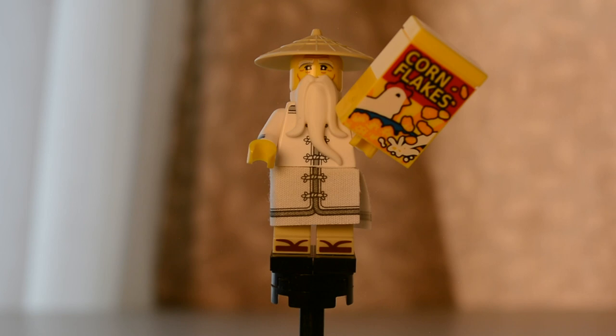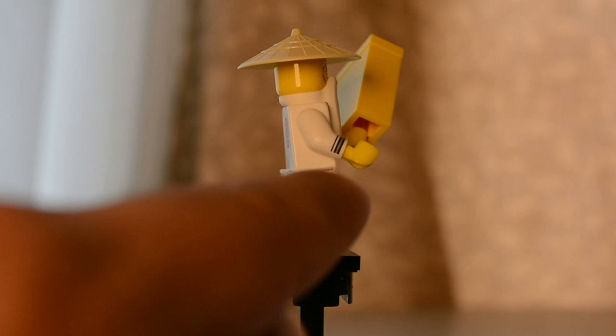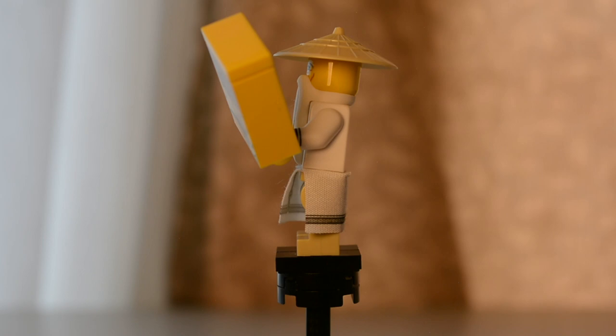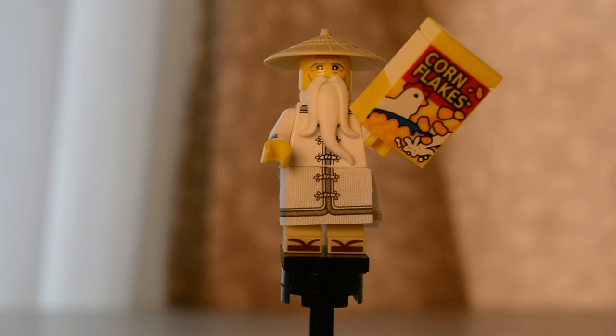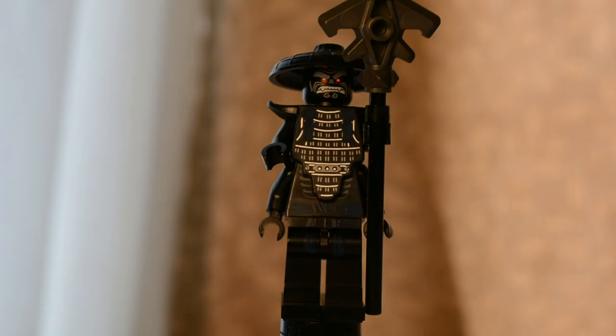Next up we have Sensei Wu, one of my favorite minifigures in this series. He comes with a 1x2x2 brick in normal yellow, completely printed on one side with no printing around the back. There is printing on the arms and on a cool skirt piece. The skirt is an older style of paper, a little finicky and can get bent or damaged easily. The hat is the older thinner style in tan, and he has a beard and a little bit of printing on his toes.